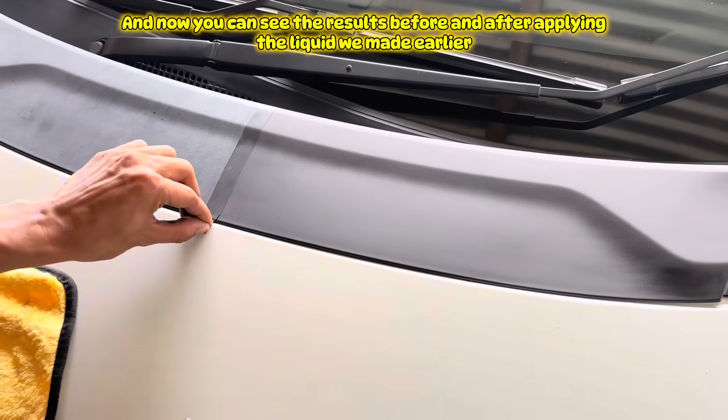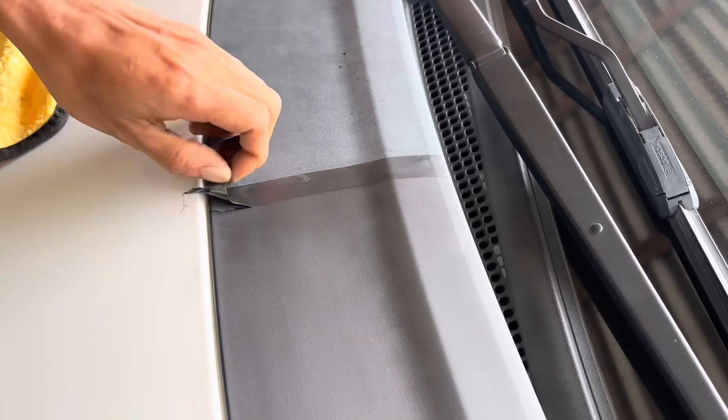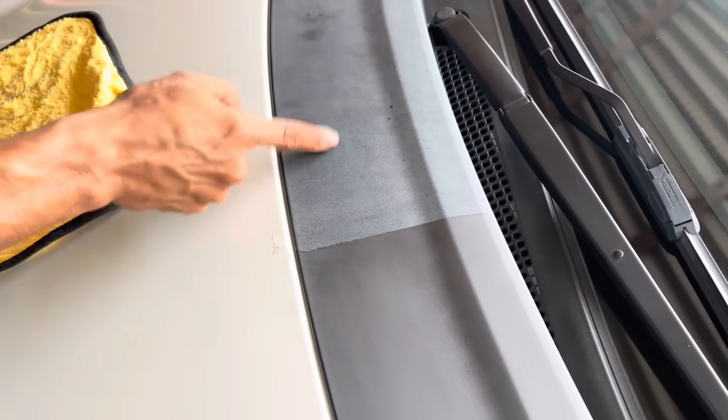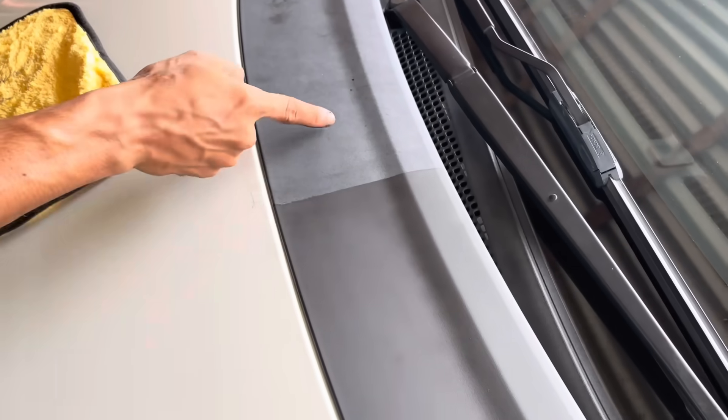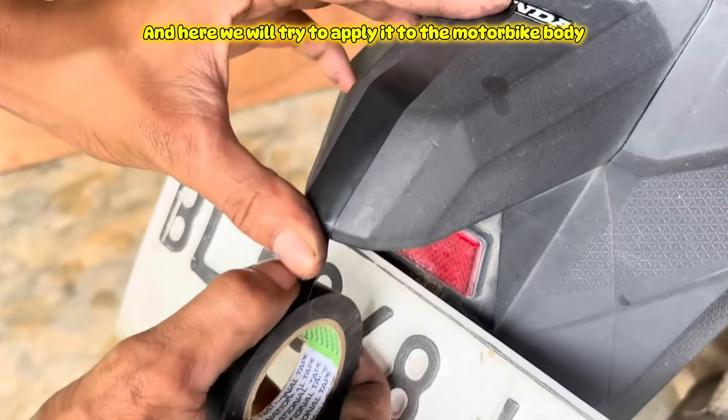Now you can see the results before and after applying the liquid we made earlier. Here we will also try to apply it to the motorbike body.